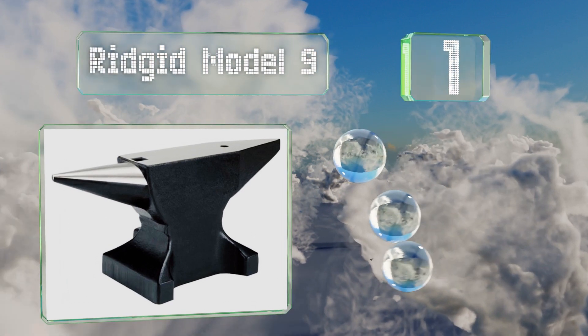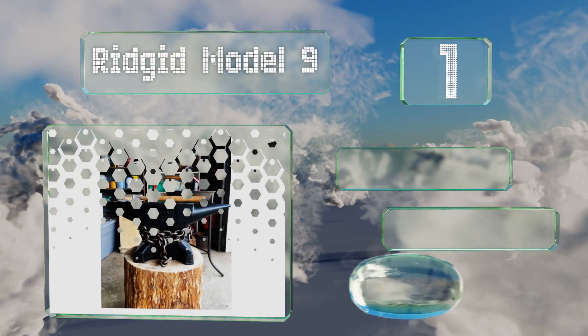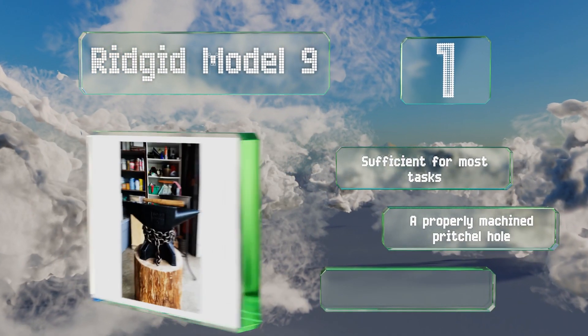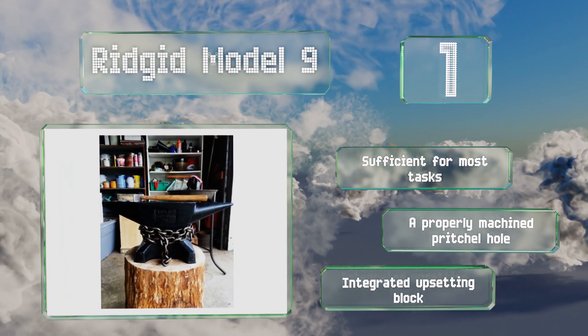Taking the top spot on our list, a good choice for hobbyist armorers, the Rigid Model 9 is actually built in the German factory for which this Pedding House style is named. It passes the traditional ball bearing bounce test with a rebound of over 90 percent, and it's sufficient for most tasks.